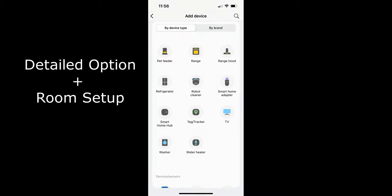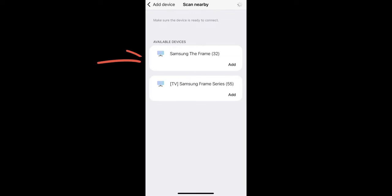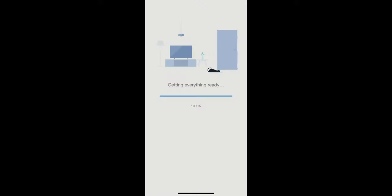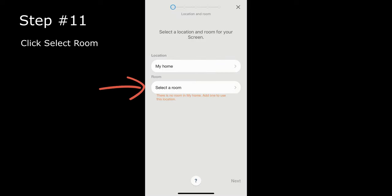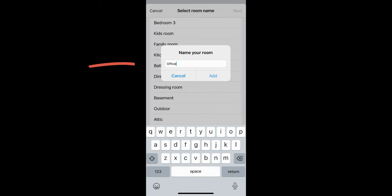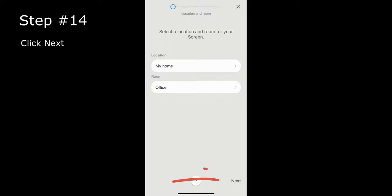The more detailed manual option lets you scroll down, select TV, then hit Samsung. A list of TVs in your house will show up — in our case the Samsung 32-inch Frame. It gets the device ready. Next, locate the screen and add a room; in our case we're adding 'Office,' so we type that in, hit Save, then hit Next, and select our Samsung 32-inch again.